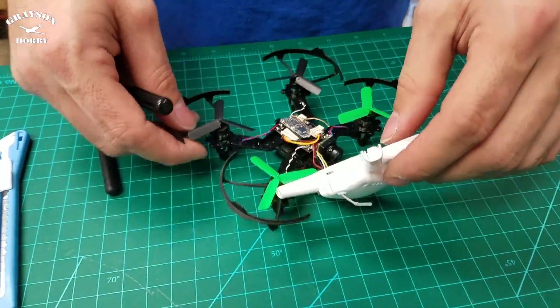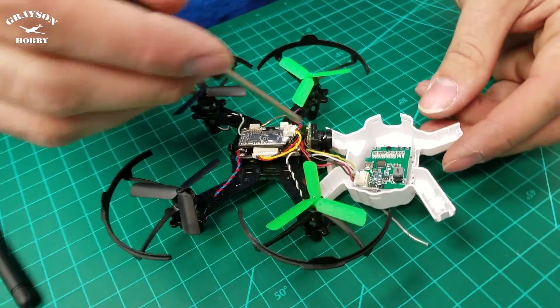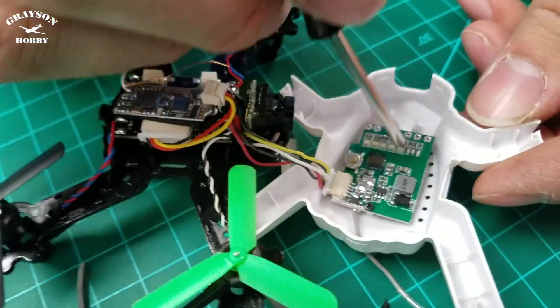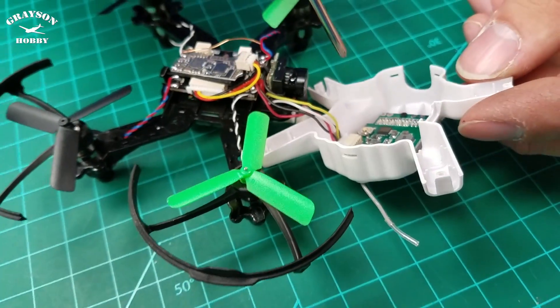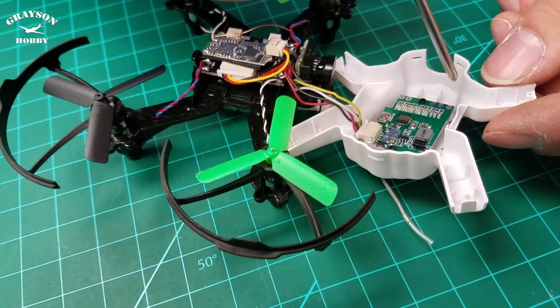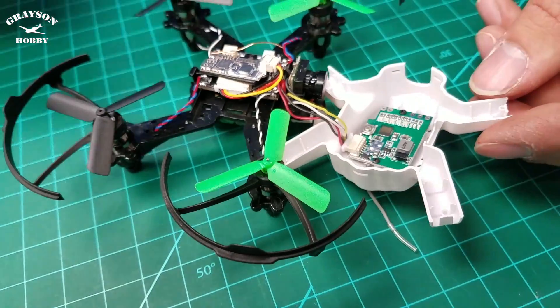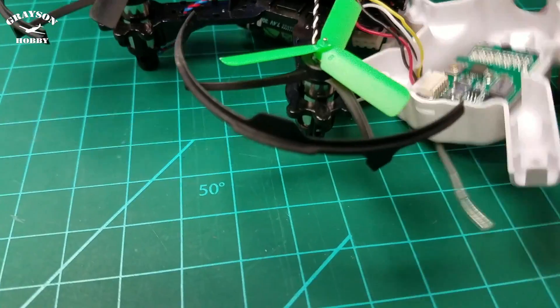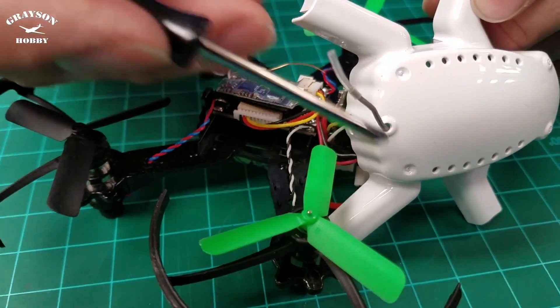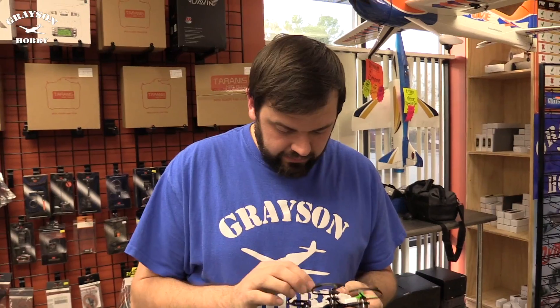That gets you going — that's a little look inside the frog. We do have a different top on — to change the top, the only two things you need to do: there are two screws right here, unscrew them, pull the antenna through the hole, the VTX has to come out, and then put it into the new shell. Nothing's glued — it's just two screws. The antenna runs through the back.